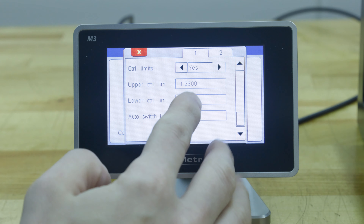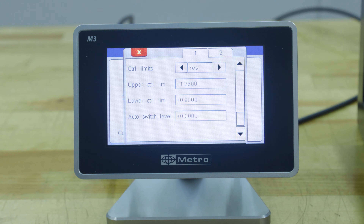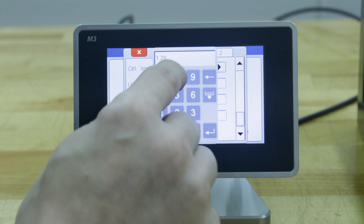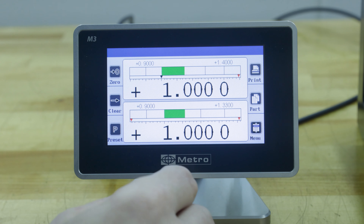Arrow down and we can establish our control limits. I already have these set up for our parts over here, but just so you can see, we've got 1.28. Hit measure.